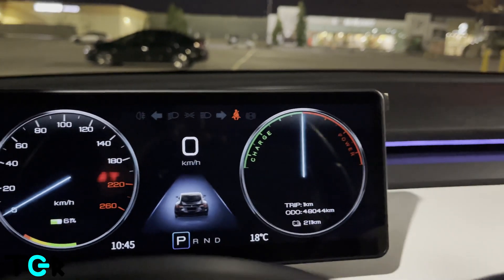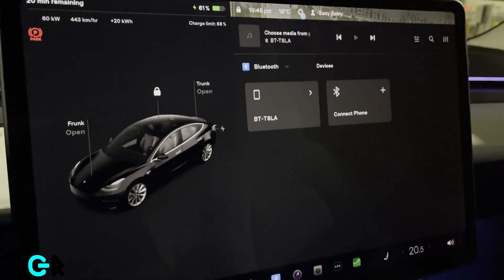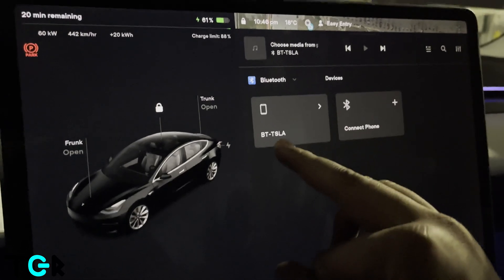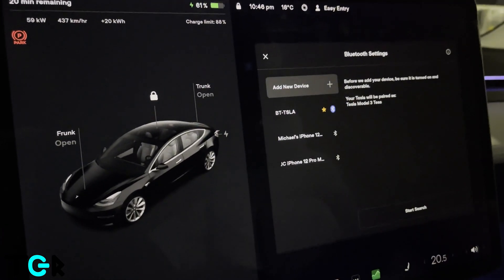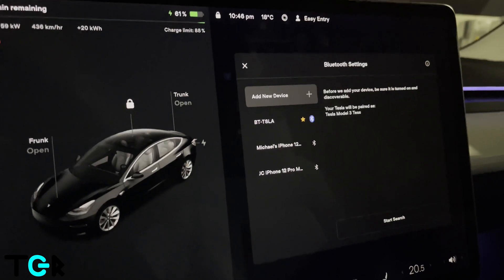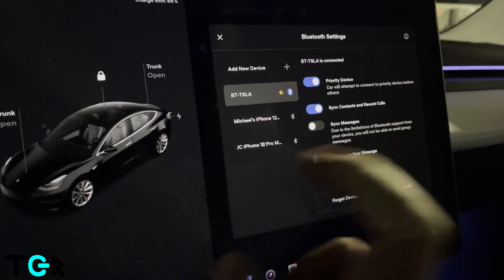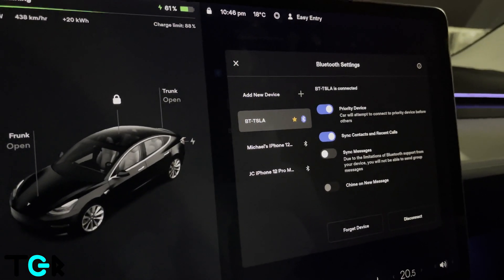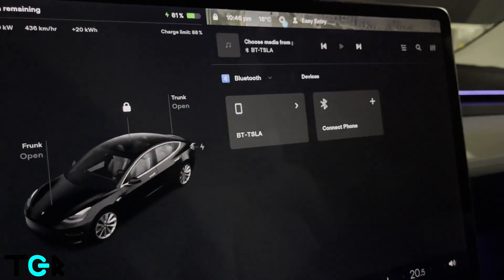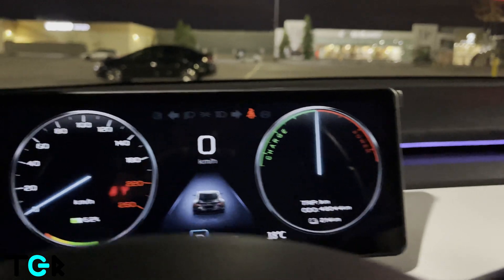To connect it, basically go to the Bluetooth on your car. I already have it connected — it's called BT Tesla. You just say connect, and it appears in the list. Click it, select BT Tesla, hit Connect, and make it the priority device so that it will connect automatically. Now anytime you play music, it'll properly show up and sound great.